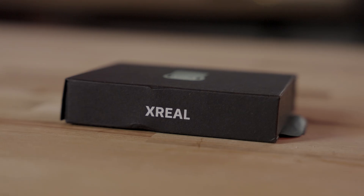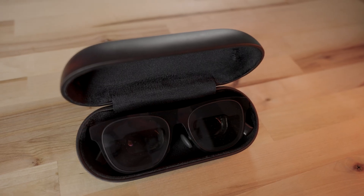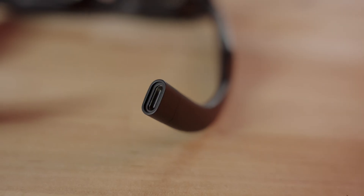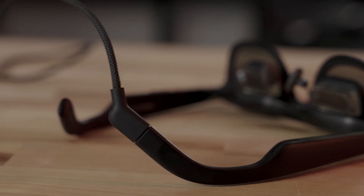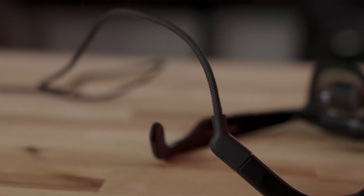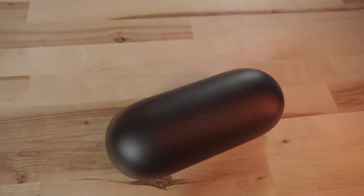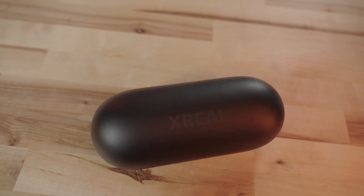Let's start with what comes inside the box. First things first, you get the glasses — very simple, all pre-installed and ready to go. It also comes with a USB Type-C cable that is very easily unplugged from the back of the glasses, which you use to connect to whichever device you want to display from. It ravels up nicely and can be stored for travel, all inside this beautiful hard case to protect your glasses and hold your wire.